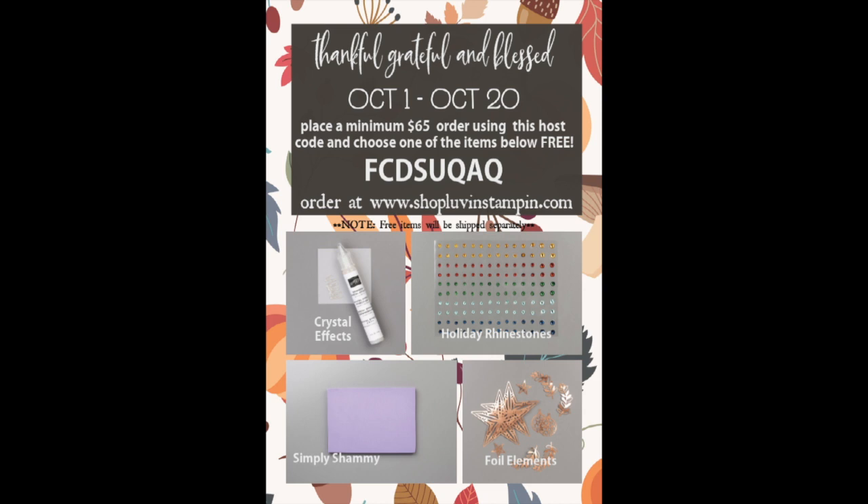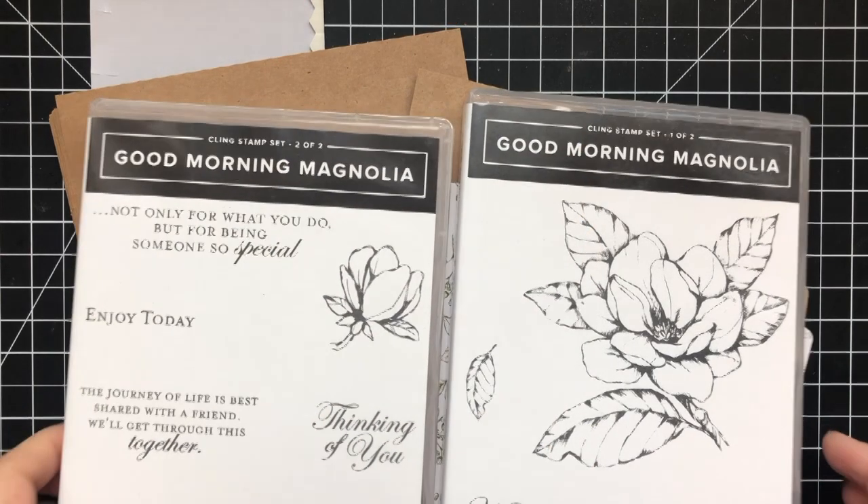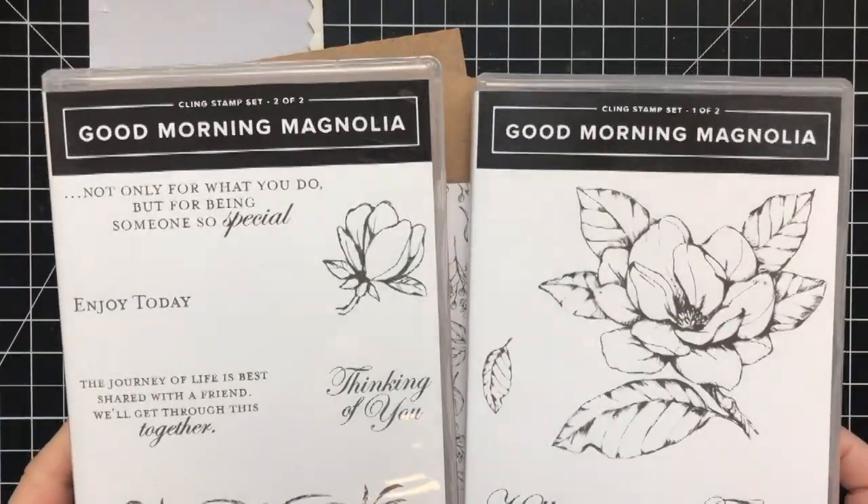This is going October 1st through the 20th. If you use a host code and place a minimum $65 order with me, you get to choose one of these gifts for free. So if you're interested, please place an order with me at Shop Love and Stampin'.